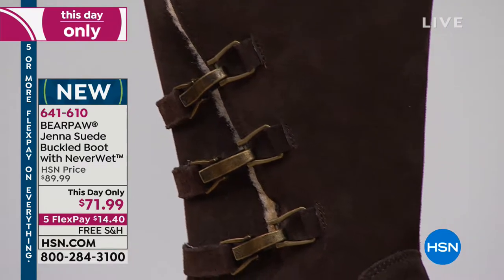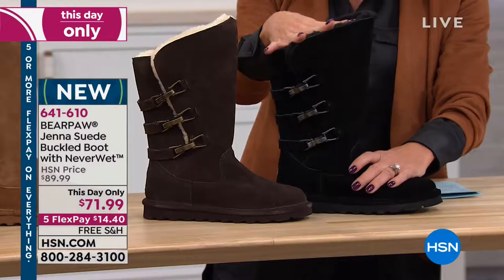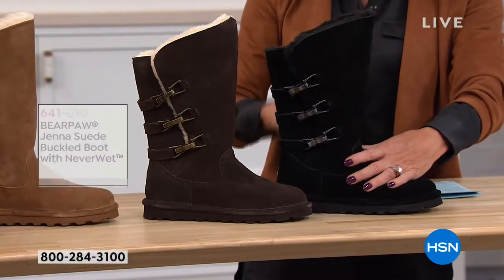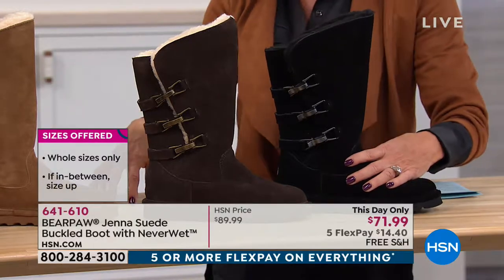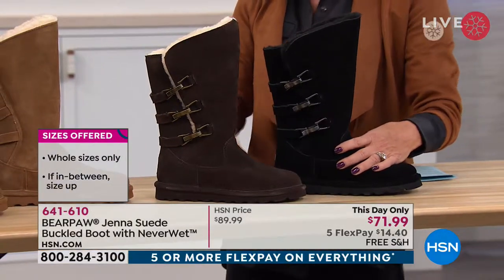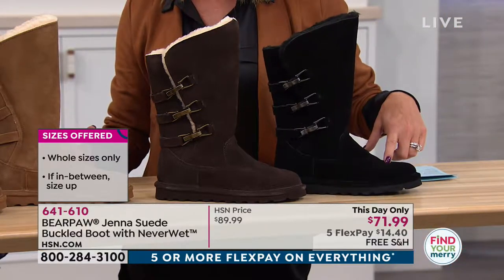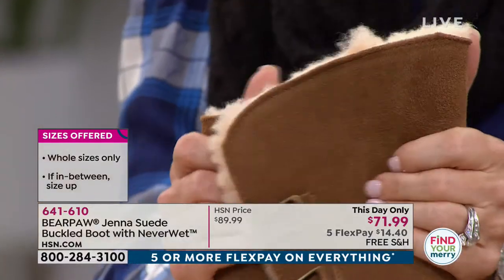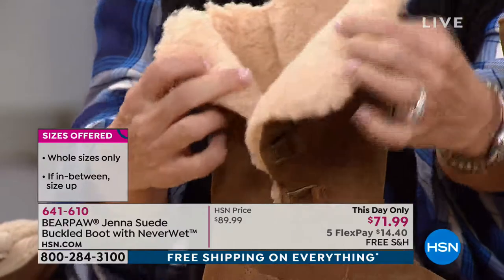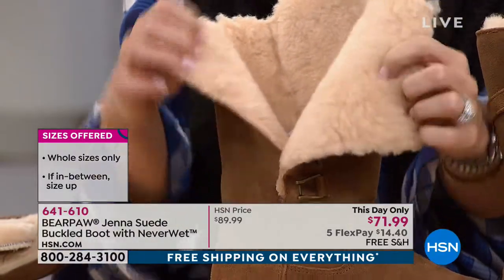I am loving the hardware on here. The shaft is approximately 10 inches in height, and you have a nice wide 15-inch opening at the very top. We do have up to size 12 — sizes 5 to 12 — which really means 4½ to 12. Because half sizes go up, so if you have a 4½ foot, get the 5 and it fits. And if you're a 12, we have it, which is something Bear Paw doesn't always carry in high-end retails worldwide — so that's another great bonus.